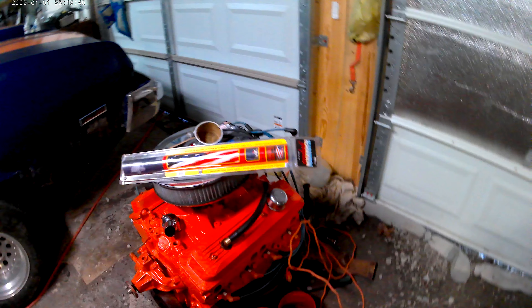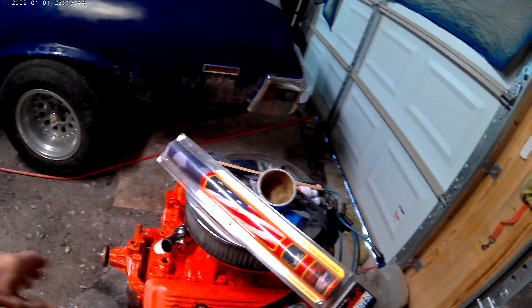On this V8 here, it totals out to be a 361. It's a 350 bored out 60 over, so it turns out to be a 361 Chevrolet V8.